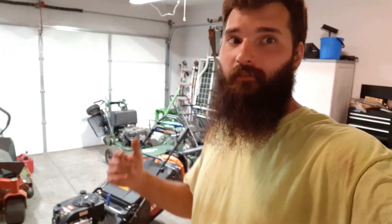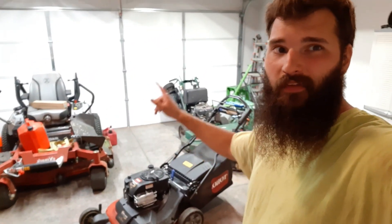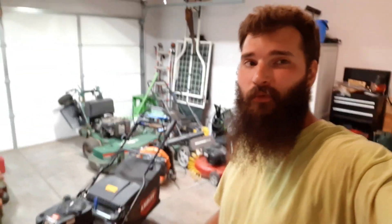Welcome to John's Daily Hustle. Today we're going to cut one of my properties, but it's pretty thick and it's been wet because we've been fighting the rain, so it's grown a lot. The customer has asked me to bag the grass instead of double cutting it this time, so we're going to use both the X-Mark with the accelerator grass catcher and the Toro with its bagging system to collect all the grass from this yard.